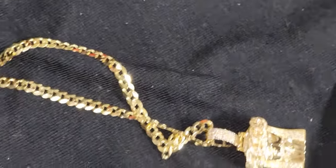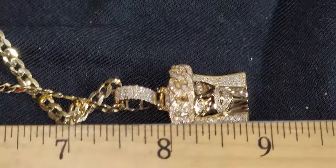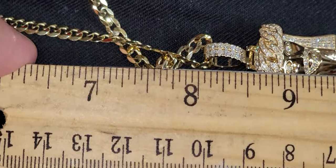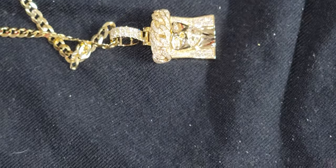The ruler — we'll go from about eight inches. This is — inch and a half, including the bail. Nice size, nine grams.